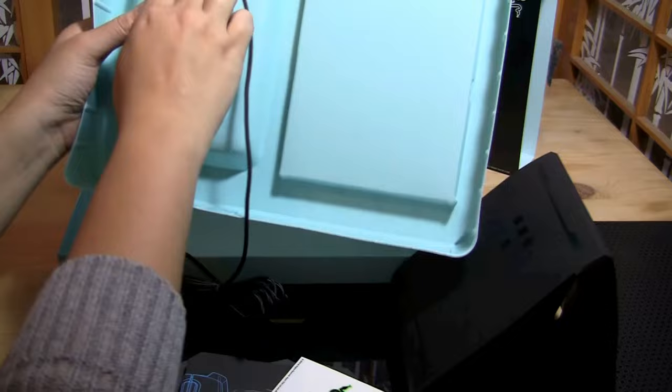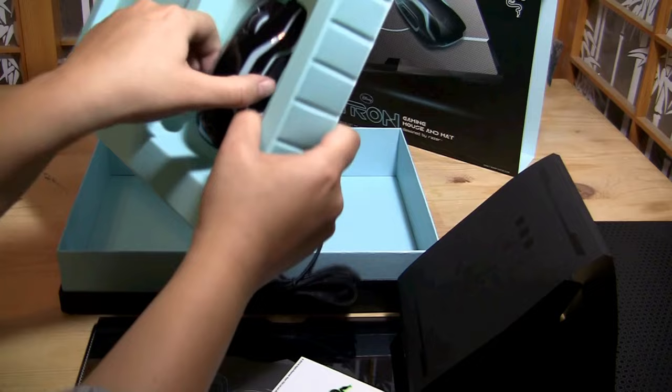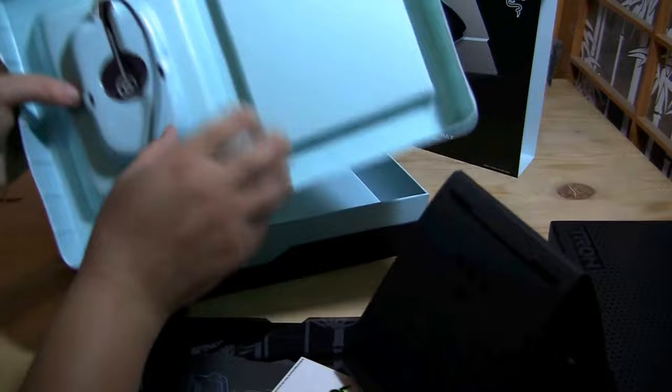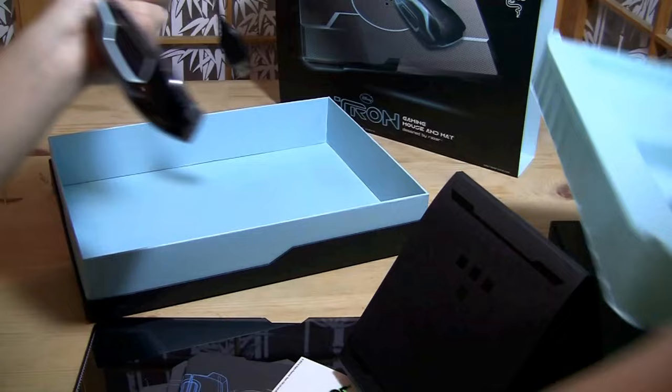So now if we are able to take this out — wow, I really hope I don't break this mouse before I use it. Let's see where else is it. Alright.